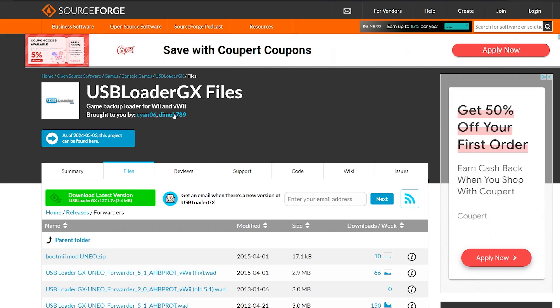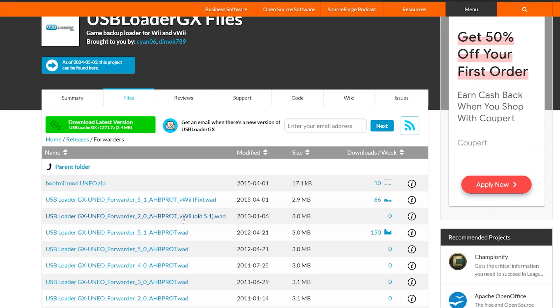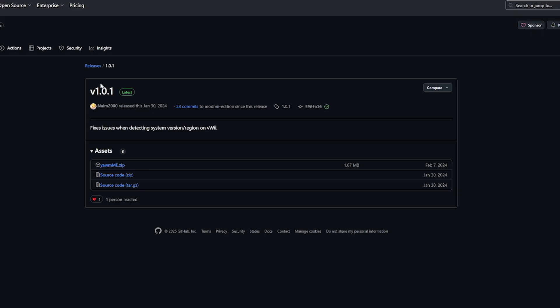Next up is a USB Loader GX forwarder, so we can access USB Loader from your main menu on your Wii. There's an option for vWii and an option for the normal Wii. I'm going to be doing the normal Wii today, so I'm going to click this. And we're going to need a way to install that forwarder, which is a WAD Manager. We have Yet Another WAD Manager right here. Some of you might have this already, but if you don't, go ahead and download it.